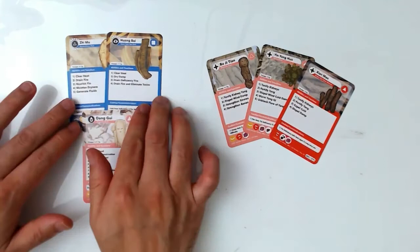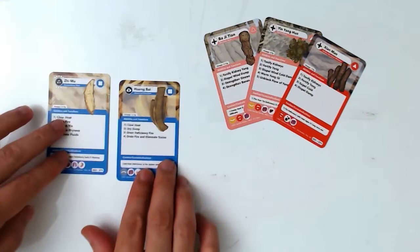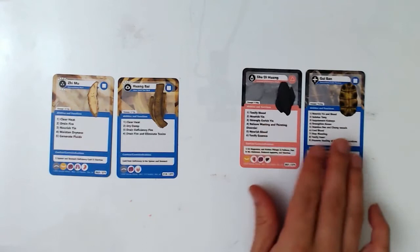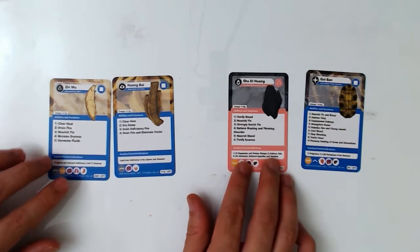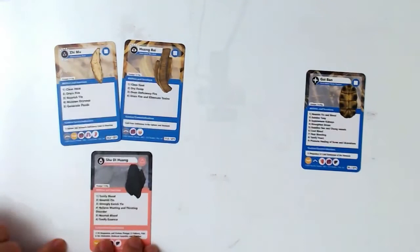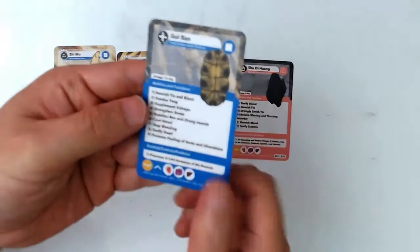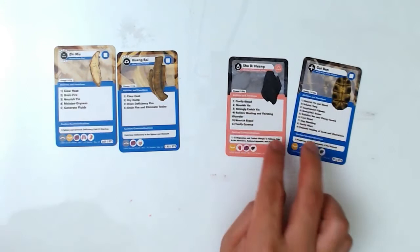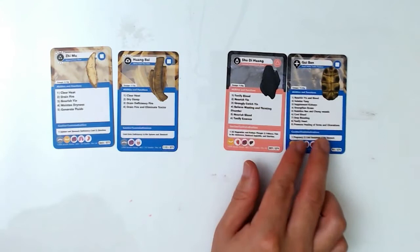The next formula, Da Bu Yin Wan, also includes Zhimu and Huangbai, so we can see this formula also treats empty heat. But without the three yang-tonifying herbs, it does not need to address kidney yang deficiency. Instead, it has Shu Di Huang and Gui Ban. Gui Ban and Shu Di Huang nourish yin — Shu Di Huang tonifies yin and works like Dangui in Er Xian Tang, treating the root. Gui Ban nourishes kidney yin and blood, treating the root, while Zhimu-Huangbai treats the empty heat induced by yin deficiency.